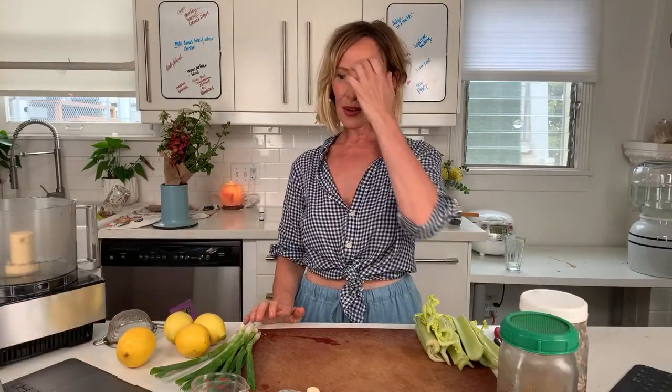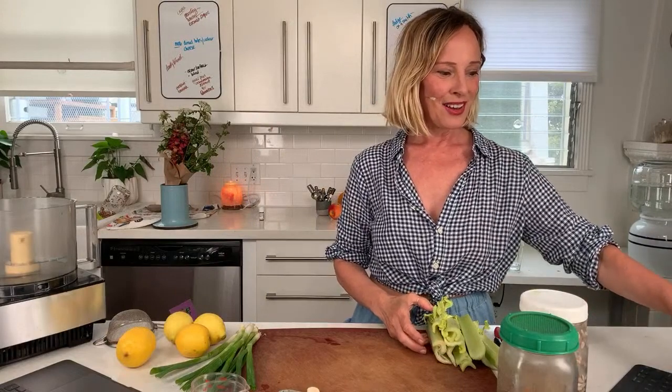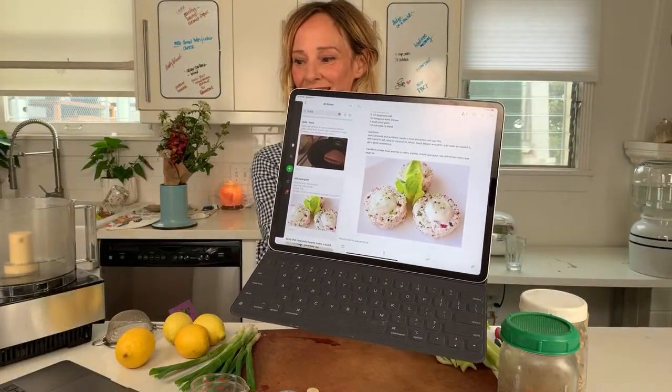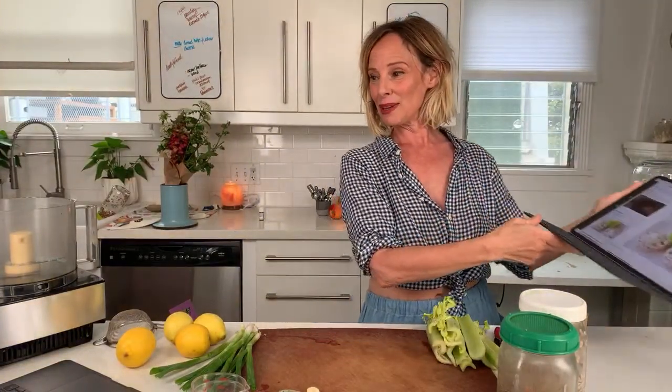Okay, hi everybody, I think we're live. I need to hear about the sound before I go any further, so if somebody can just say yay or nay — is it good? I want to know how the sound is. The new mic sounds great, I'm so excited. So what do we do first? We tell you the ingredients.